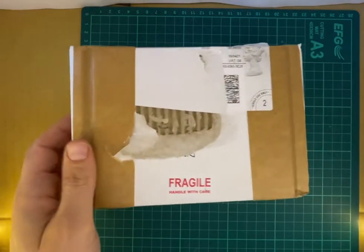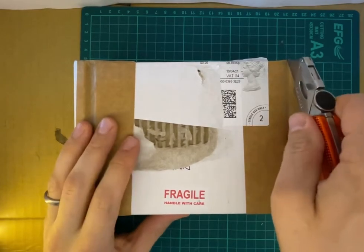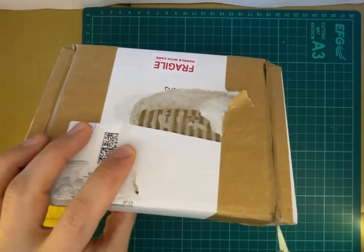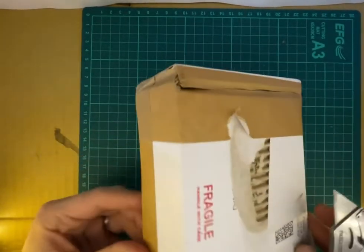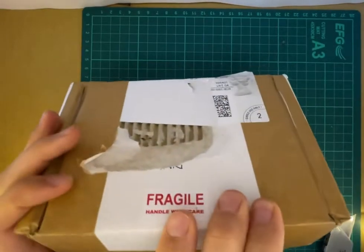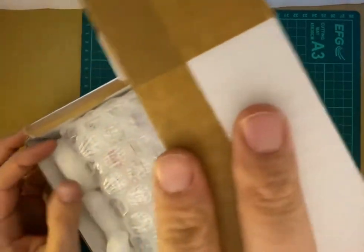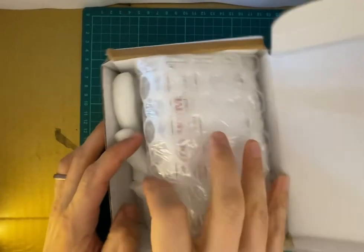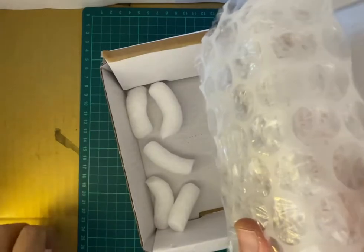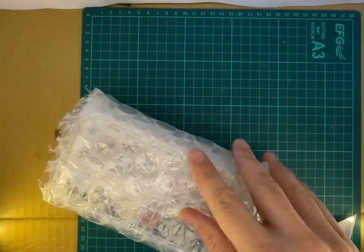Hello, we've got a new parcel delivered from eBay. It's very neatly packed — I really appreciate this, not too much wrapping, just what is really required. It certainly reduces the carbon footprint. Easy to open. Let's see what's inside. I can see something in bubble wrap, and a few of these chips which you can throw in water and they collapse — you can flush them down the toilet because they're 100% natural products.